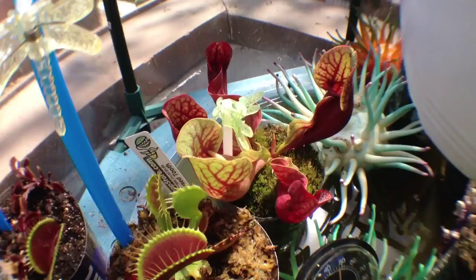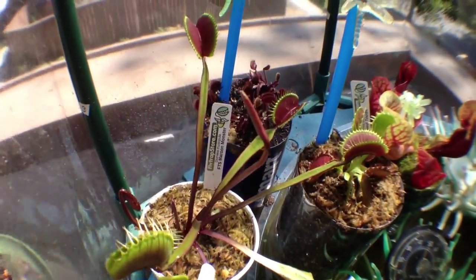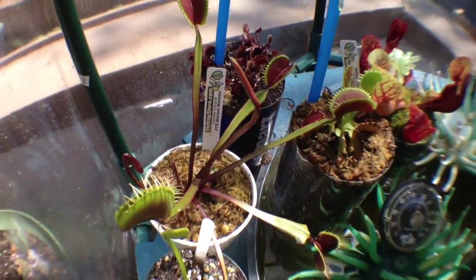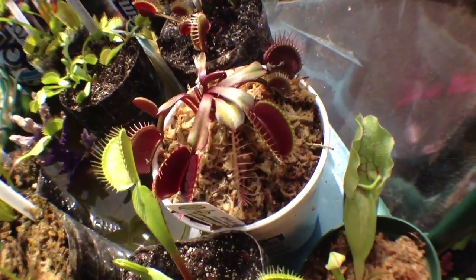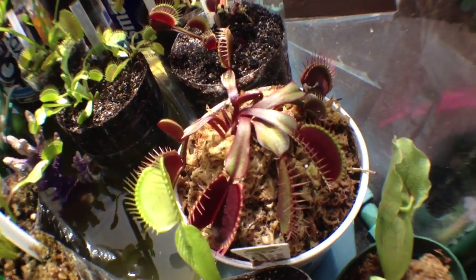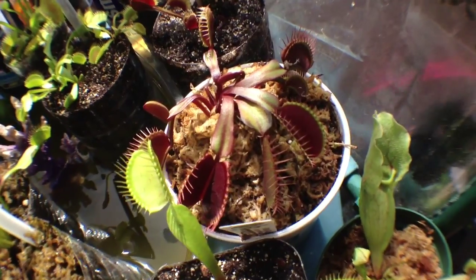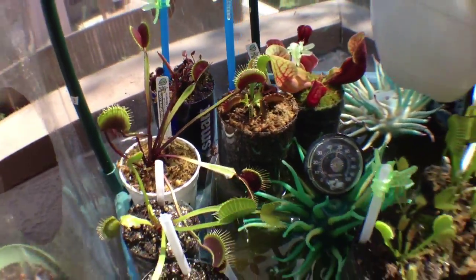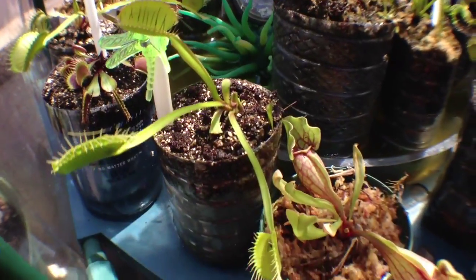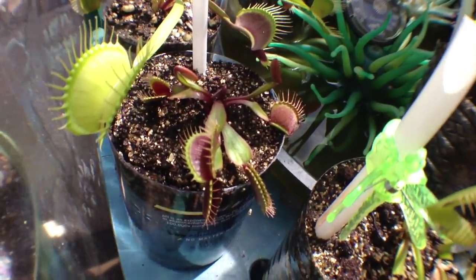Some more Sarracenia right here. I have an adult Maroon Monster that I bought from flytrapstore as well, along with Pink Venus from flytrapstore — a very, very short-leaved plant opposed to the Maroon Monster. They're about the same age. Typical Venus right here, and another Pink Venus down there.